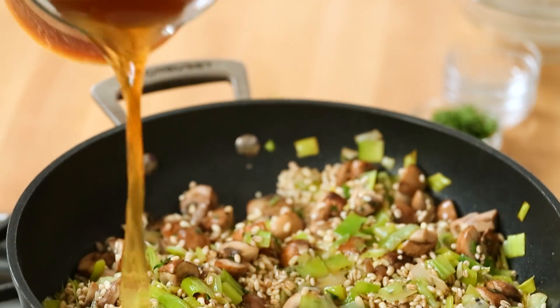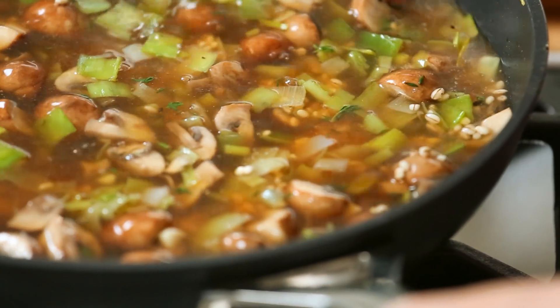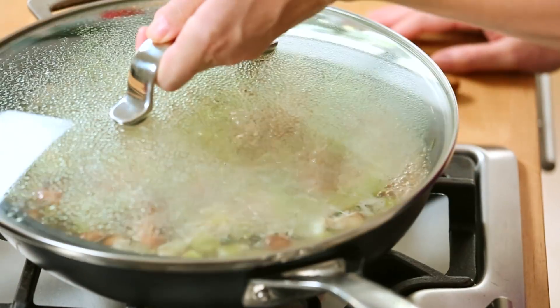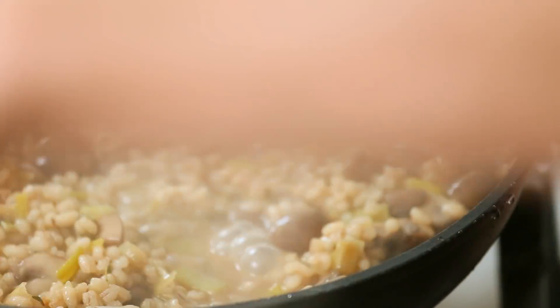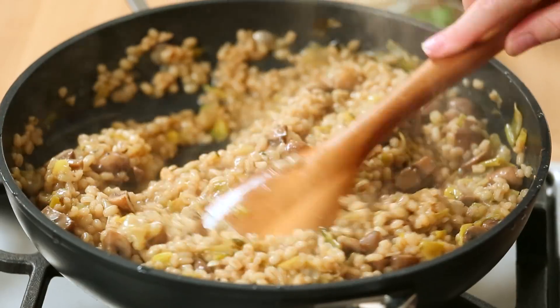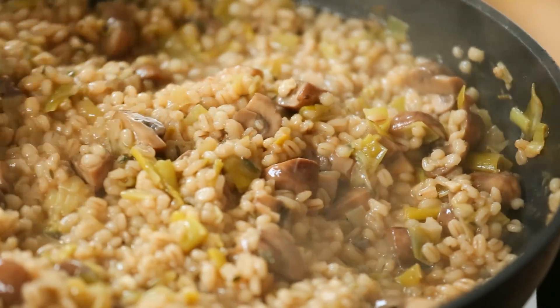Then we will add our broth. I've got a gorgeous mushroom broth that I absolutely love, but if you can't find mushroom broth, veggie broth is a great substitute. Once that mixture has come to a boil, we can reduce our heat to medium-low, put the lid on our pot, and let this cook away for between 25 and 30 minutes. You'll wanna stir it regularly and always keep an eye out that there's enough liquid in your pot. And 30 short minutes later, you have creamy, dreamy barley risotto.